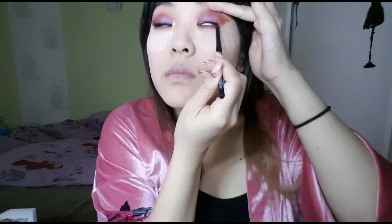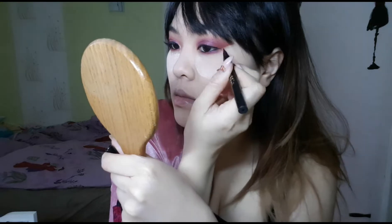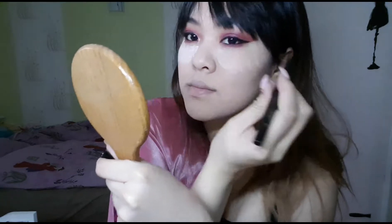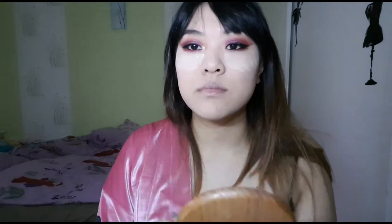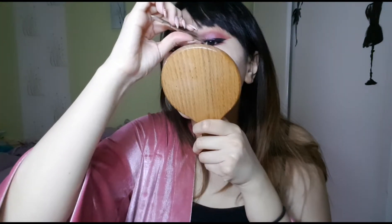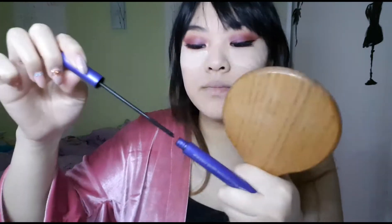I used a black waterproof liner to tight-line my eyes, both upper and lower, and then did my usual eyeliner following the shape of the eyeshadow, which makes it easier. I added some false lashes because I really like these ones — they're very natural, blend super nicely with my natural lashes, and are very tiny, cute, and perfect. They were also very cheap!